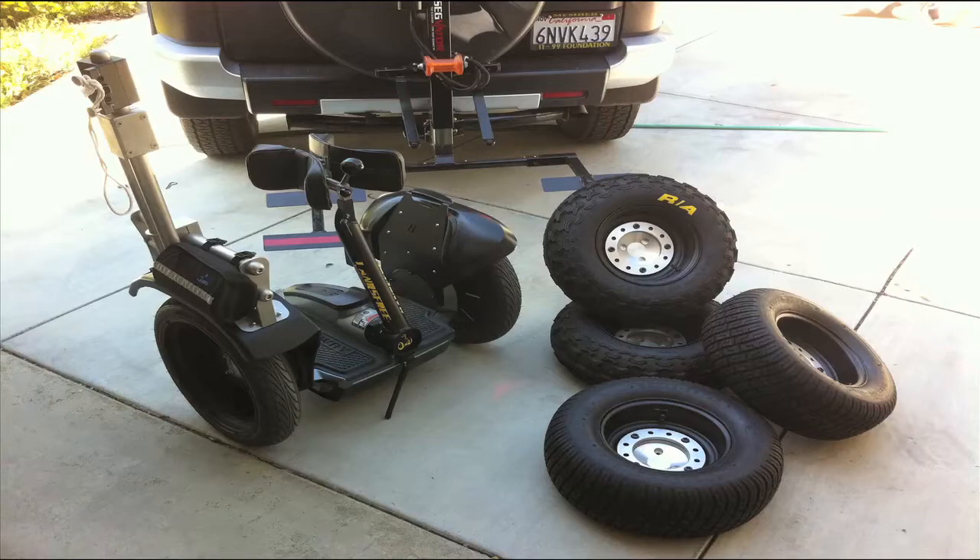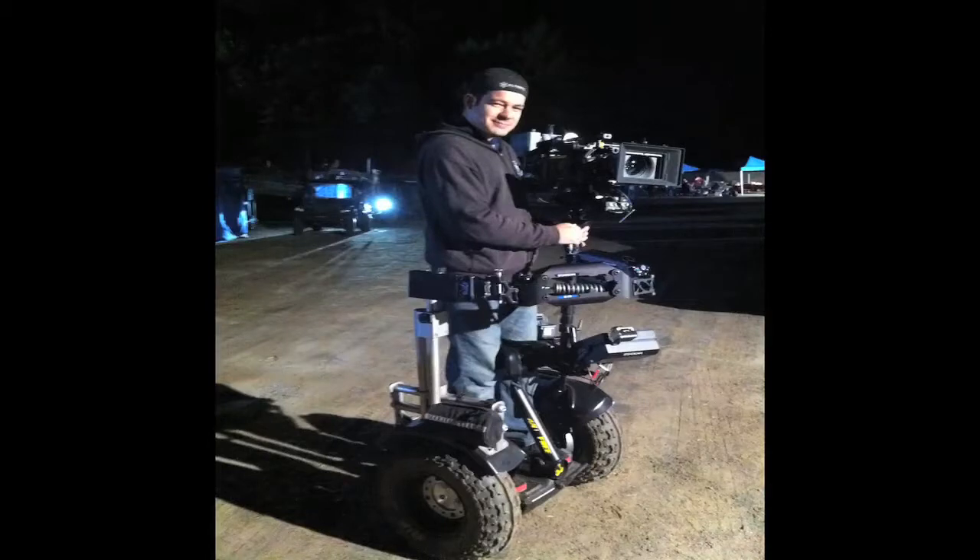It's hands-free so you control it with your knees, and you can hard mount it on the attachment on the left, as you'll see me do here with the Alexa. You can see the arm is actually attached to the Segway and therefore the Segway carries the weight of the camera.